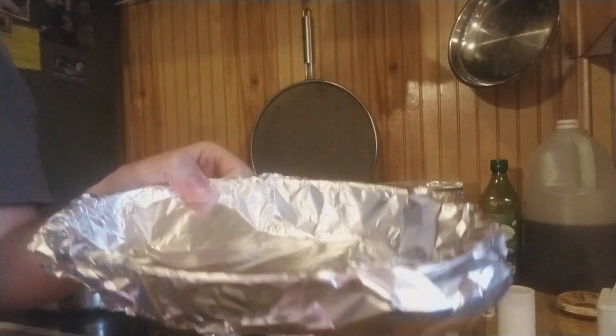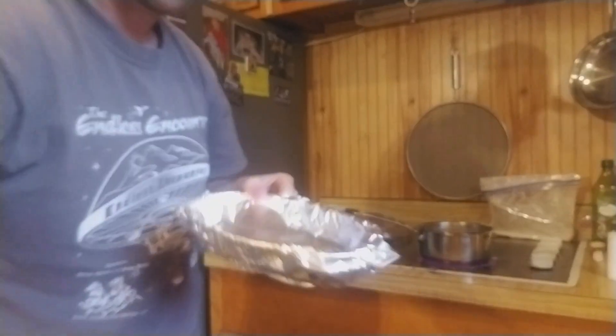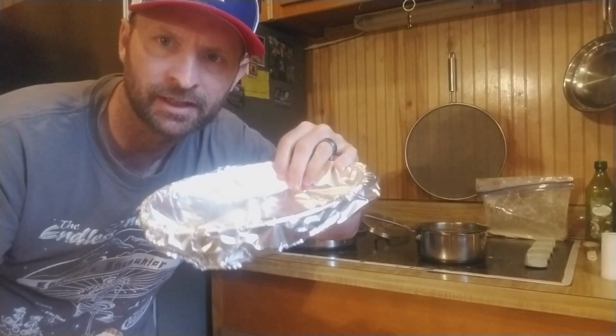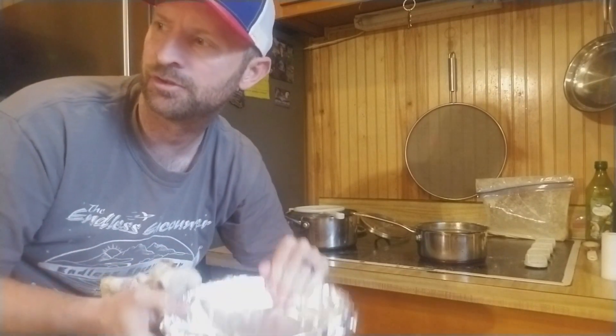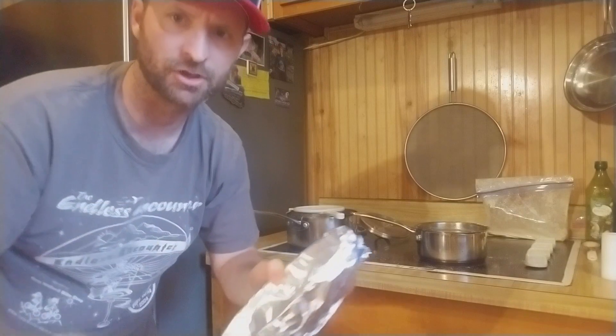We've got these little fry baskets that work really good. I just put Reynolds Wrap on them — I'm always leaning over, I've got to figure out how to make this stand better. Put Reynolds Wrap on it like this, and then we can put the condiments right in there, just throw the fish in there. We've got ketchup, lemon juice, Tabasco, tartar sauce. That way, whatever the kids want to use, they can just go right in there.